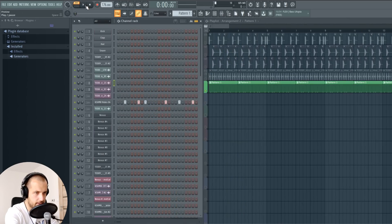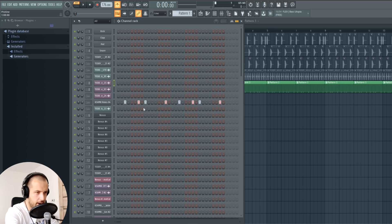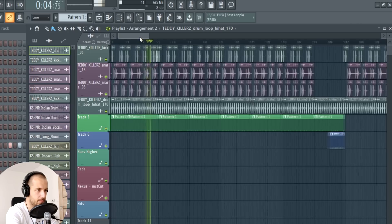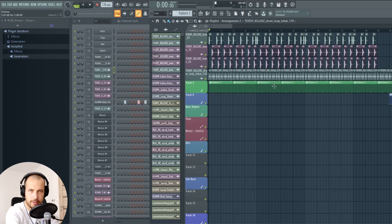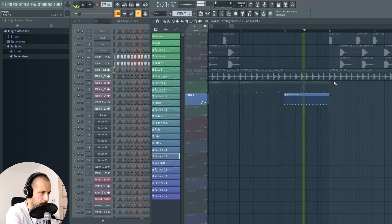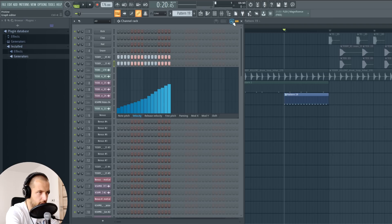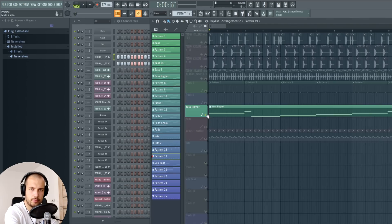I also added hi-hats — just a loop — and then rides that are a bit offbeat. Netsky uses that a lot in his tracks and you can hear it in a lot of liquid drum bass. The drums sound pretty clean and drive the song. I don't really have any effects on those. I also use this little drum fill using the kick and snare, making the snare shorter, then going to the graph editor to increase the velocity slowly and the fine pitch as well.